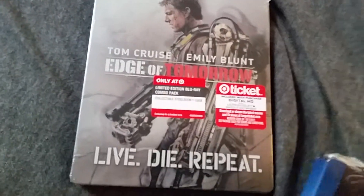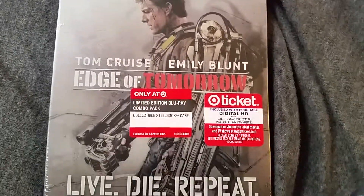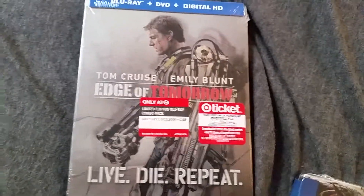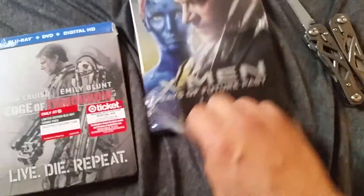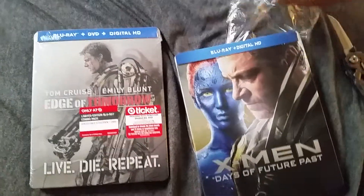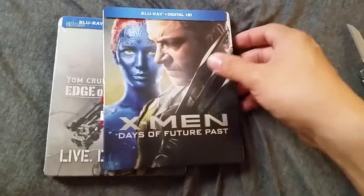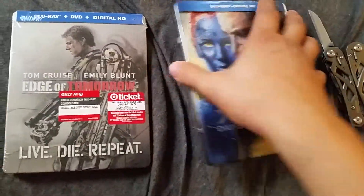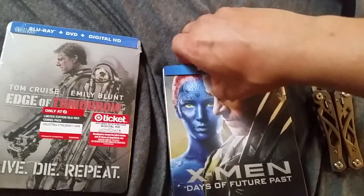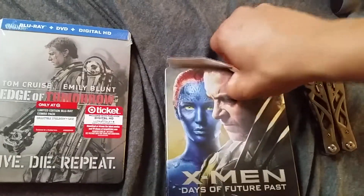I really like the way this one looks — Tom Cruise looks pretty badass in his Call of Duty Advanced Warfare exoskeleton right here. The cool thing about these steelbooks that I think is awesome is the fact that they're tin, they're like a hard case, so they're not that cheap plastic that breaks. And the really cool part is this right here — you see how it's got all the information on the back? Well this actually peels right off.